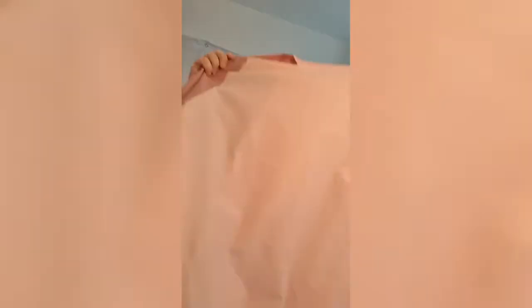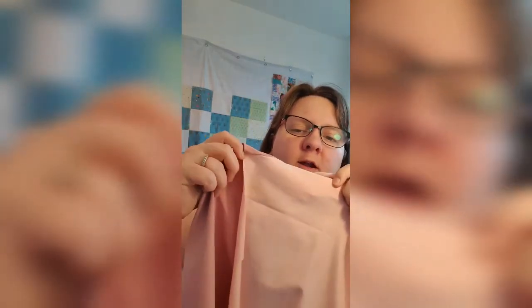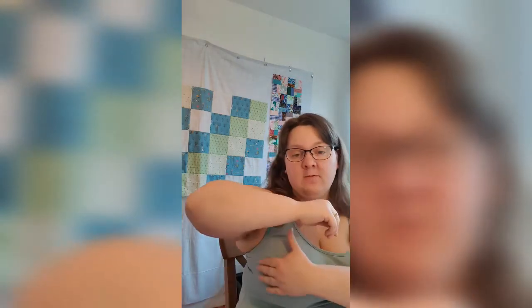We now have the front and back sewn on. Rather annoyingly, I did notice when I was about to pin the back on that there is some kind of stain — I don't know if you can see it very well just there. I'm going to keep going with it because the fabric was quite cheap anyway, and I think a lot of it is going to be taken into the seam allowances on the side seams. Even if it's still a bit visible, it should hopefully sit under my arm when I'm wearing it. It's a bit annoying — I'm gutted I didn't notice it beforehand — but we'll go with it.